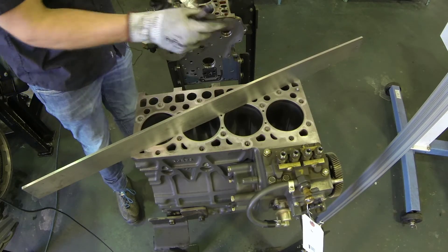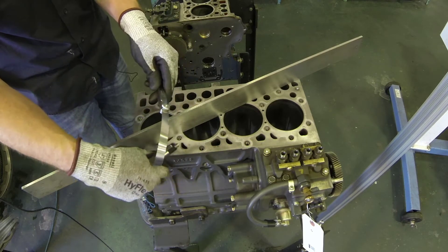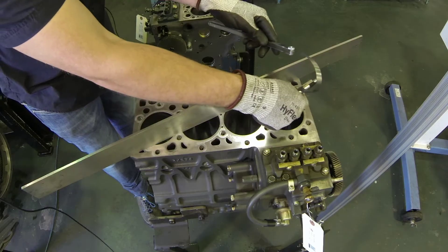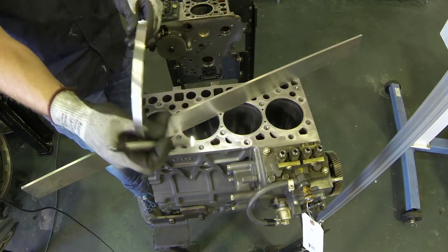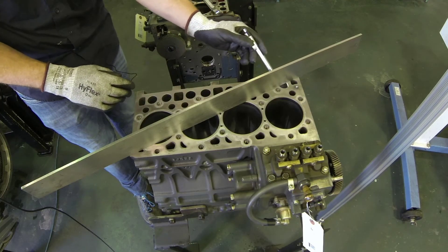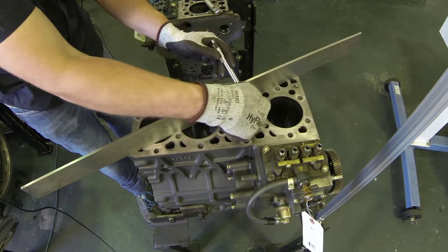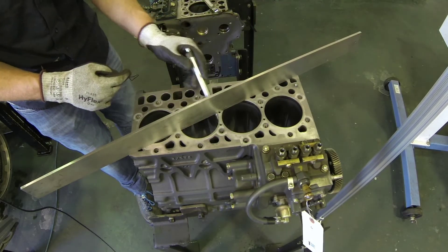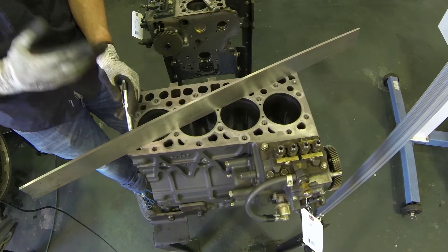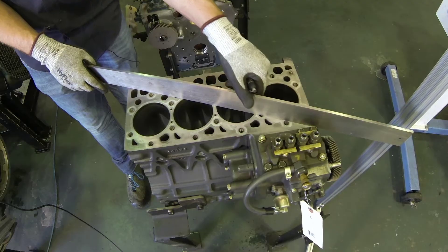We check it by pushing the feeler blade along the block and seeing if it fits between the block's flat surface and the straight edge placed on top. That takes a little bit of time, whereas with the flashlight you shine it to see if there's any light coming through between the deck and the straight edge. As long as there is no light shining through, we are good to move on to the next check.